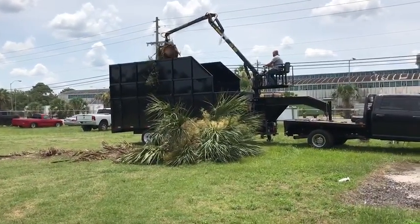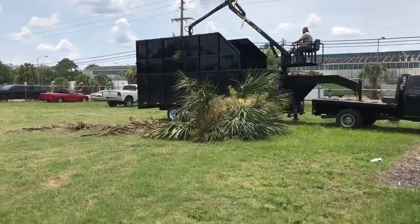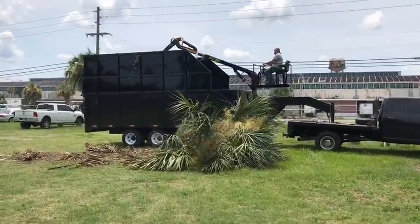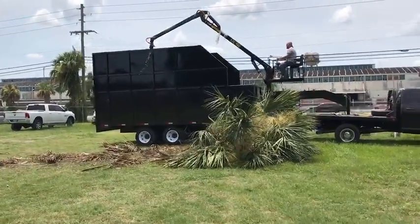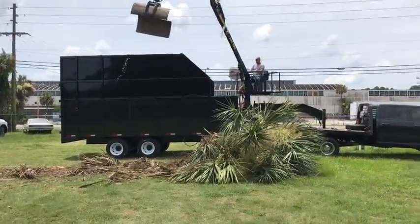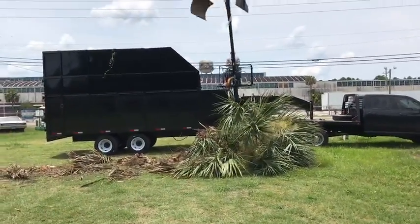Just a little show of what it picks up — it's a palm tree split in half. The trailer runs on two 12,000 pound Dexter axles with 17.5 wheel and tires.